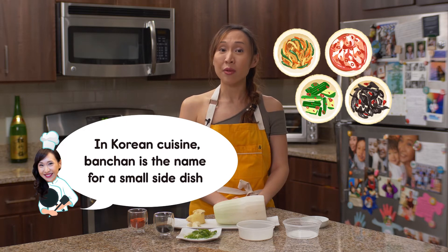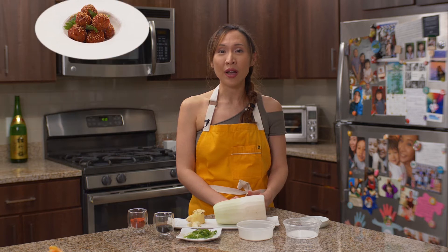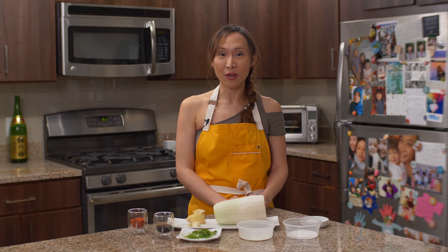Hi everyone! Welcome to Cooking Beautifully! What are you cooking today? Today, I'm going to teach you how to make a simple Korean banchan. This banchan will go really well with gochujang meatball or kimchi sausage, kimchi dumpling, a lot of dishes that we make on our channel. It's really simple. Now, we are going to put our Korean radish on our spiralizer and create some radish noodles.